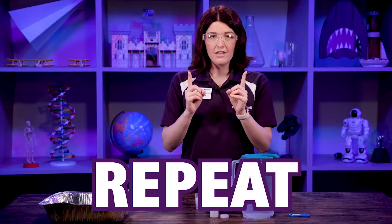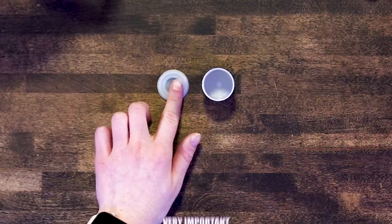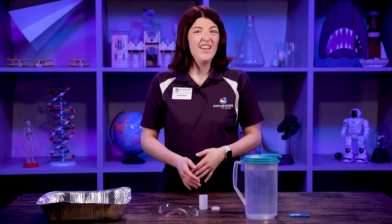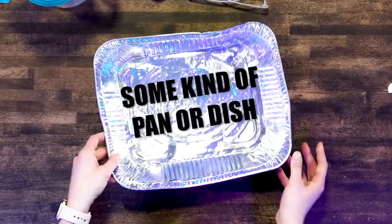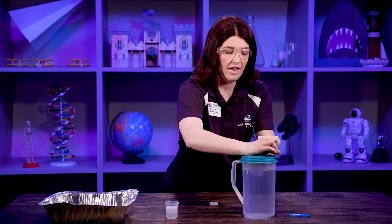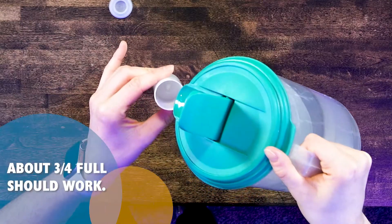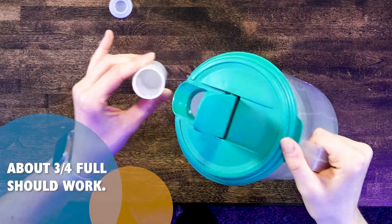So we're going to repeat the same chemical reaction, but this time we're going to do it in something with a lid. It is very important that the lid to your film canister seals on tightly, otherwise this doesn't work very well. You're also going to want some kind of pan or dish because this gets a little bit messy. Go ahead and fill up your film canister with water — not all the way, because you do need a little bit of space for the carbon dioxide to go.